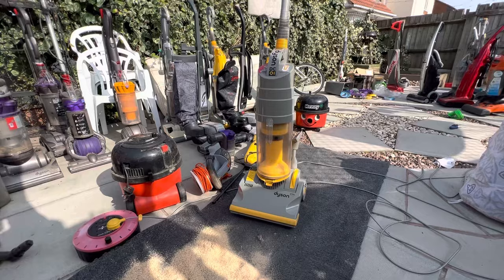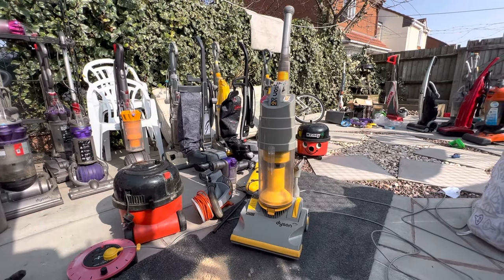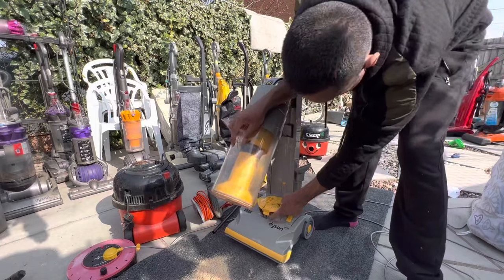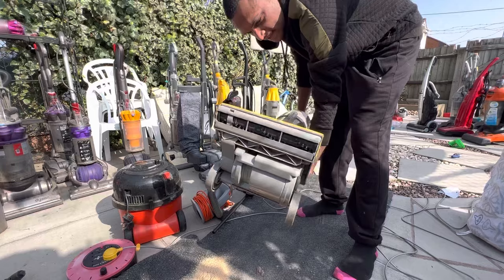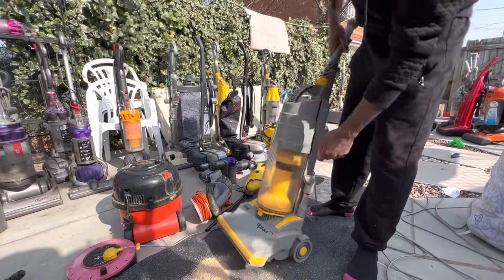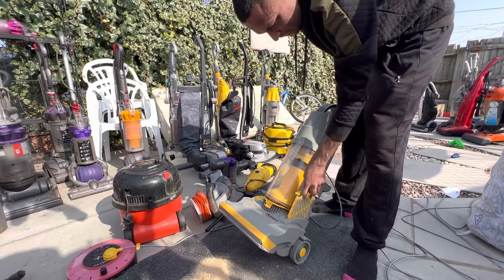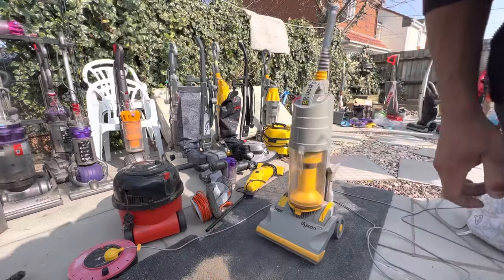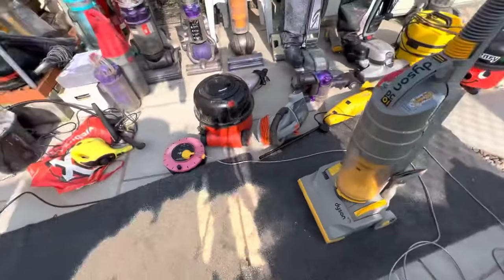This one's my childhood vacuum — the DC01 Dyson, the famous gray and yellow one. It's absolutely fine but I've got a new one, so this is the old one. The only problem is the bin catch is broken so it doesn't stay in place, but apart from that it's all good. The brush bar is in decent nick, the hose is in good nick, all the tools are there. The filters are a little bit dusty but they'll clean up fine. I'm going to torture this one too — let me know if you want to see this one get smashed up.